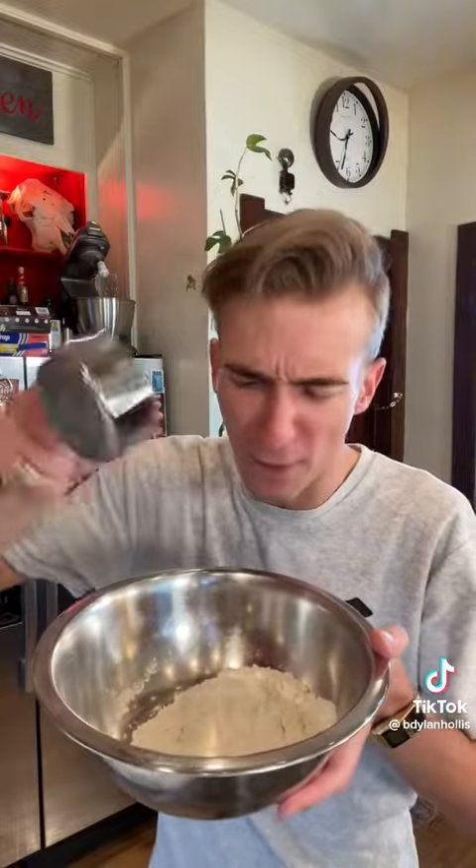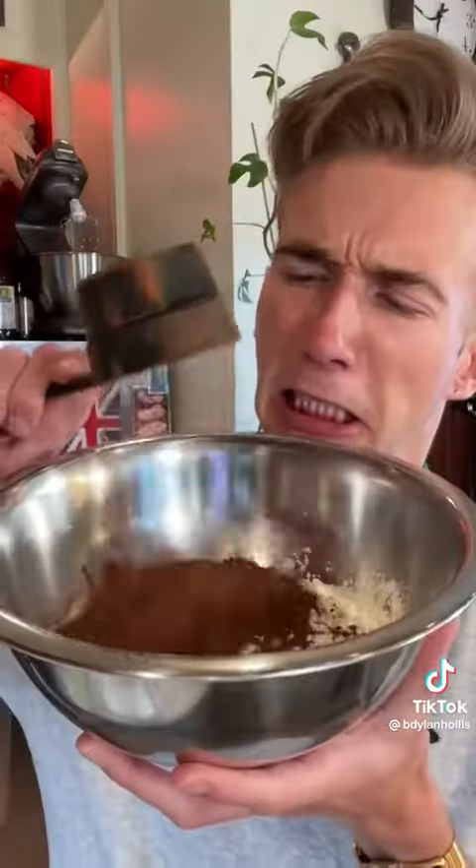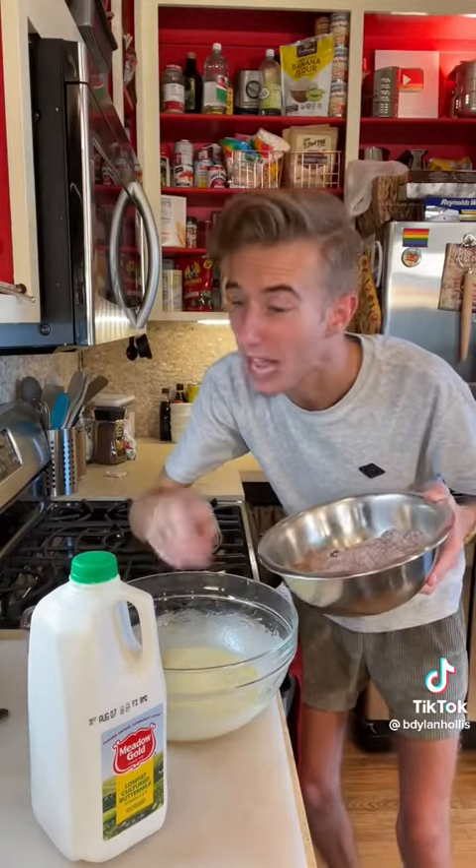For the dry ingredients, we have a cup and a half of flour, half cup of cocoa, and a teaspoon of baking soda. Then we alternate adding our dry ingredients with a half cup of buttermilk.